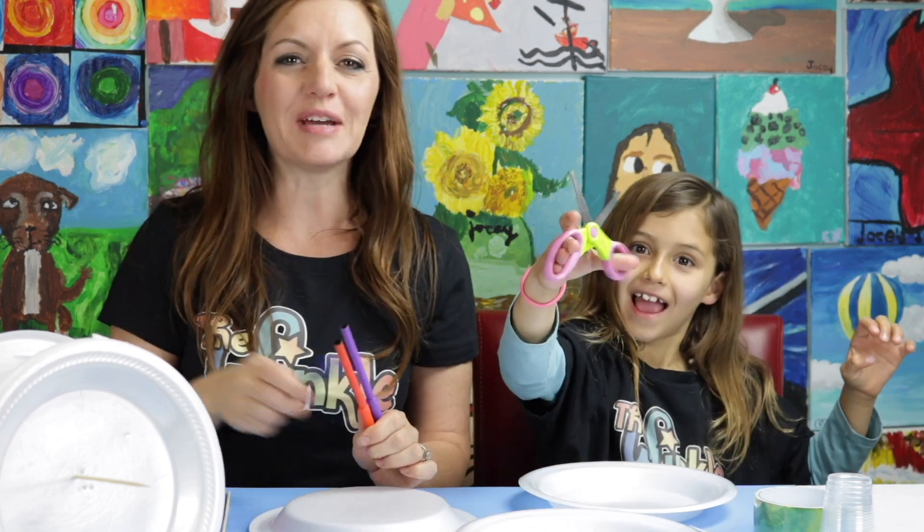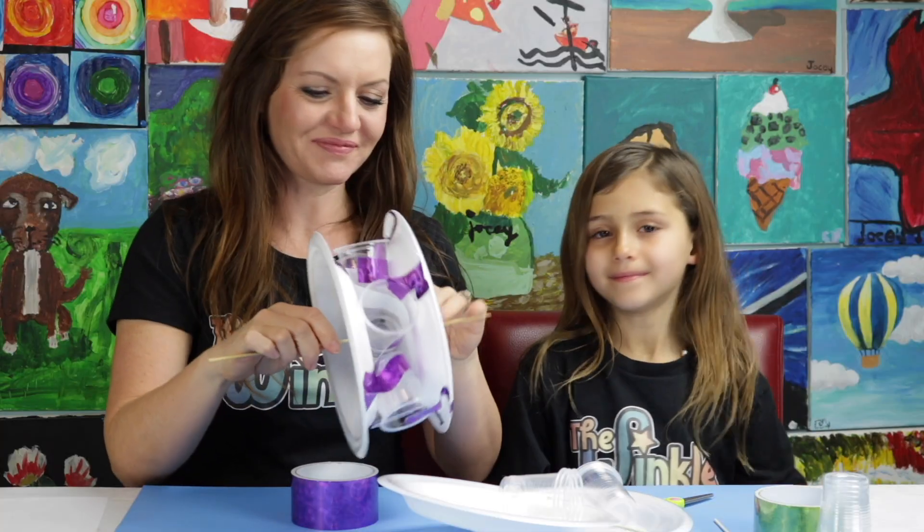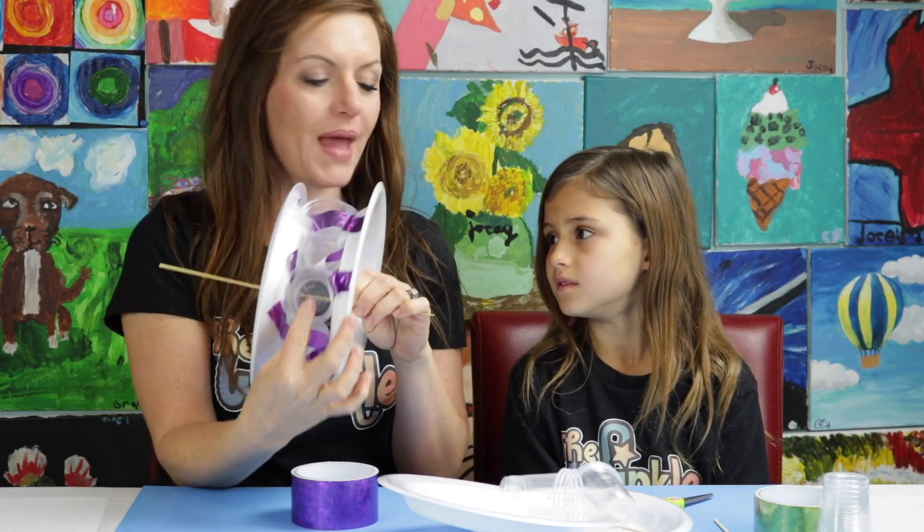On top of everything in your kit today, all you're going to need is a pair of scissors to cut your duct tape and a pen or a marker to mark where we're going to put our cups. And then we're ready to get started. So our water wheel is going to look like this today. We have the plates on the outside — that'll be our wheel — and then our cups on the inside, those will be our paddles.